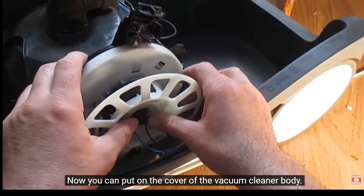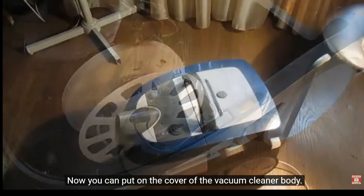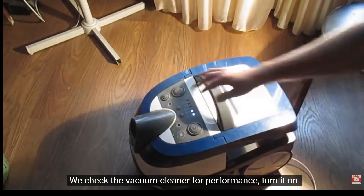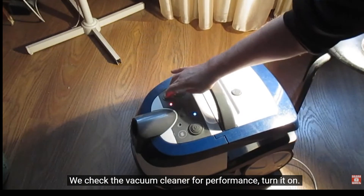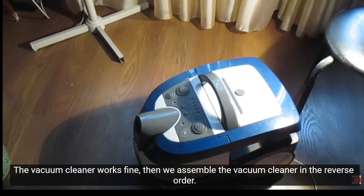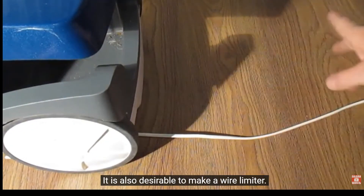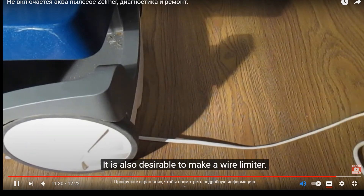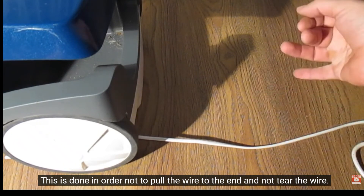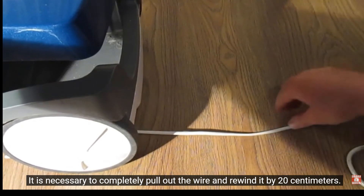Now you can put on the cover of the vacuum cleaner body. We check the vacuum cleaner for performance and turn it on. The vacuum cleaner works fine. Then we assemble the vacuum cleaner in the reverse order. It is also desirable to make a wire limiter. This is done in order not to pull the wire to the end and tear it. It is necessary to completely pull out the wire and rewind it by 20 centimeters.